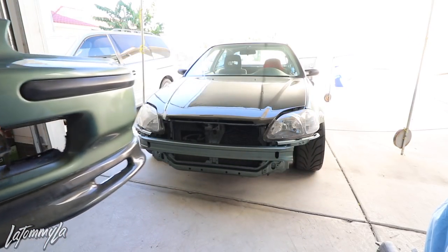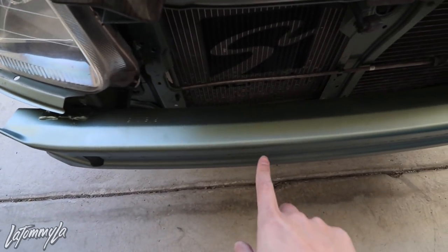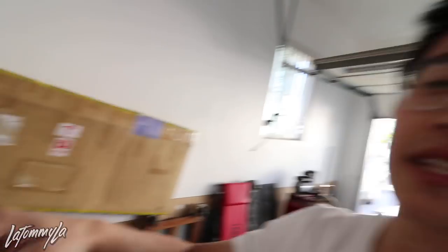Voilà — I have my bash bar and it's color matched, though there's no clear coat on it since I didn't want to waste a can. I painted it with the leftover green paint. It got scuffed and stuff but whatever — the bumper lines up now. If you guys saw my J-Blood bumper test fit video, you know the driver's side headlight sagged a little because it was missing the bracket underneath to hold the bumper up. Now it'll sit flush. I'm gonna put that bumper on real quick and then start taking out the Spoon wing.